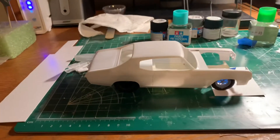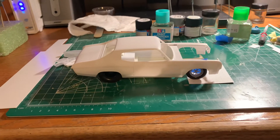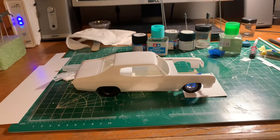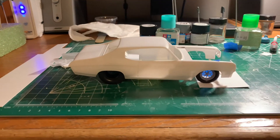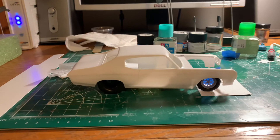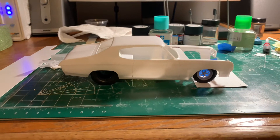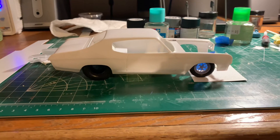Hey YouTube! Just wanted to update you on the progress of the Fred Henry Appreciation build that I'm doing. I've got like four builds going at the same time. I'm gonna have to stop that because it just doesn't work for me. One build at a time and this one's got my attention, so this is the one we're gonna work on and try to complete if the weather cooperates.